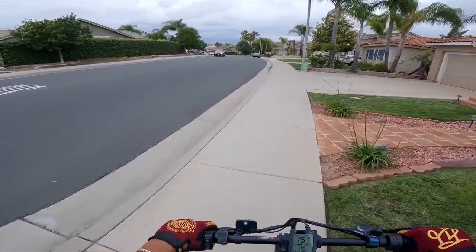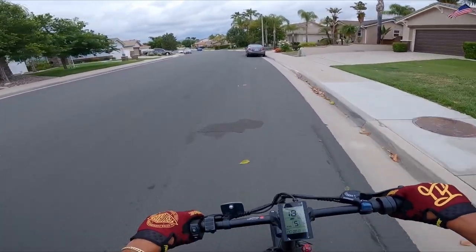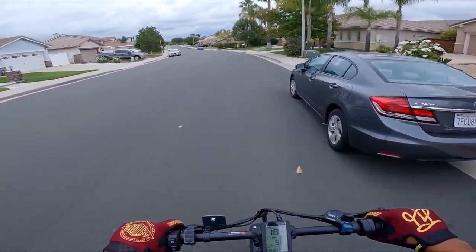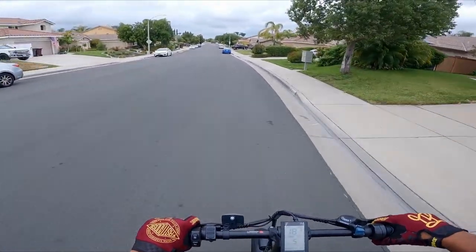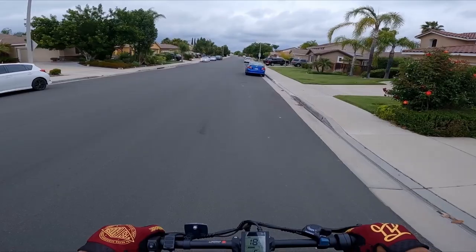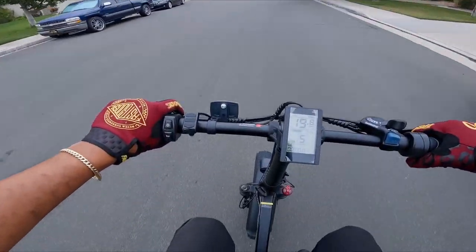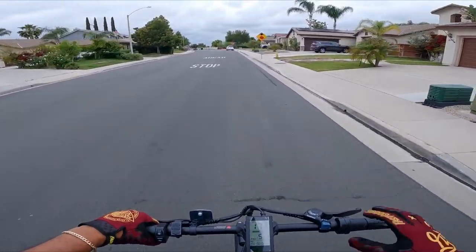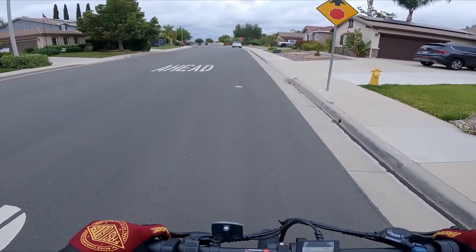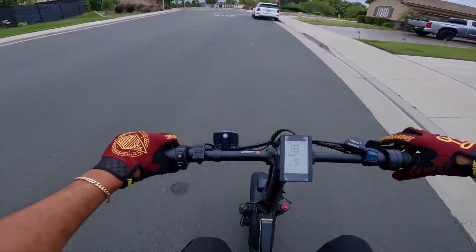We've reviewed a ton of folding fat tire e-bikes so we're gonna definitely put this one through the ringer — top speed run, hill climb, really put this to the test and see if it's worth the money. Speaking of money, I don't even know how much this thing costs, so we're gonna play a little game while we make our way to the lake: I'm going to look at some components and guess the price. When we get to the lake I'll give you the actual price.